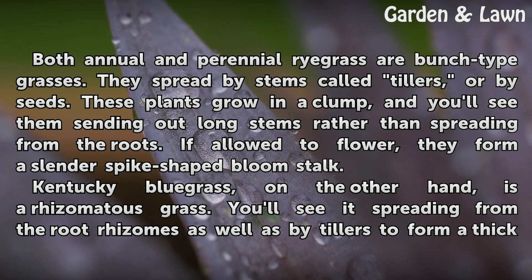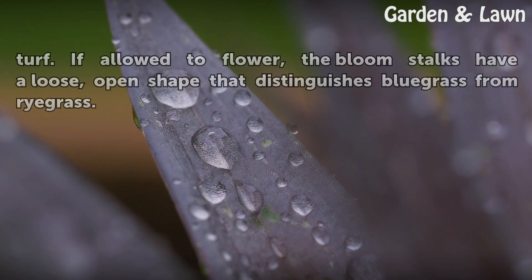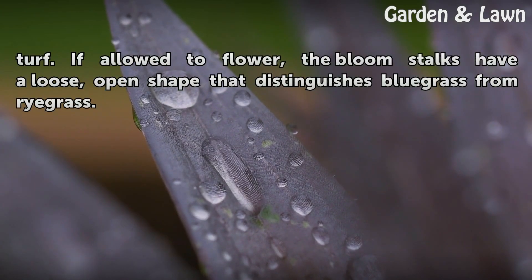Kentucky bluegrass, on the other hand, is a rhizomatous grass. You'll see it spreading from the root rhizomes as well as by tillers to form a thick turf. If allowed to flower, the bloom stalks have a loose, open shape that distinguishes bluegrass from ryegrass.